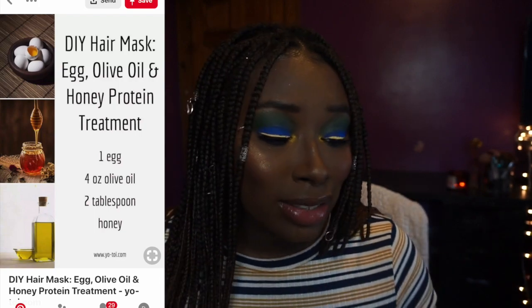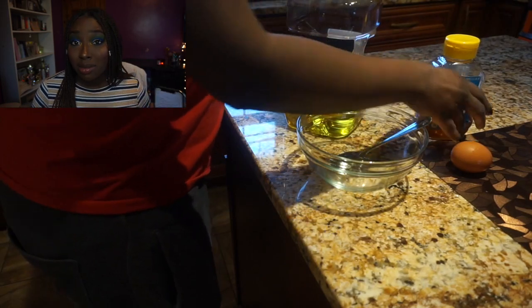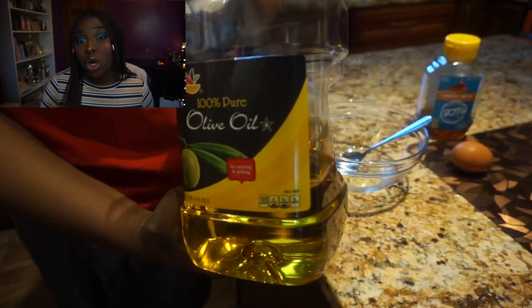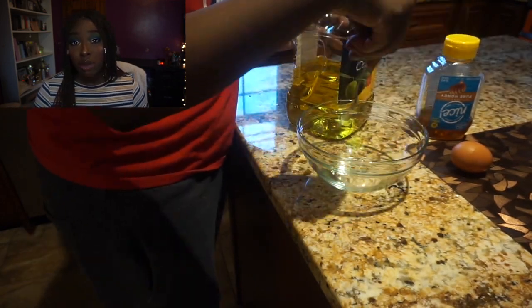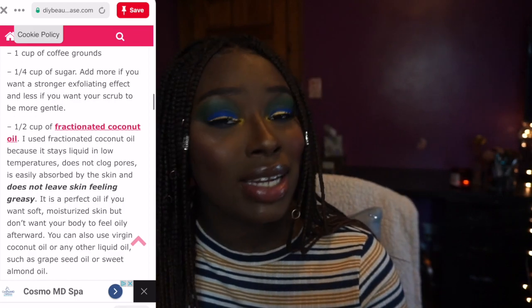Because I have braids, I can't really demonstrate hair masks, but I'll show you the ingredients I use. I just cracked an egg, added olive oil and honey in a bowl, mix them all up, and put that on my hair as a pre-poo protein treatment. I keep that in my hair for about an hour and then wash it out. My hair is so moisturized and it's perfect right before shampooing so my hair doesn't get stripped of its oils.